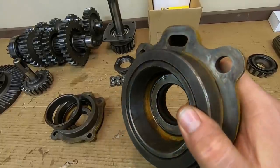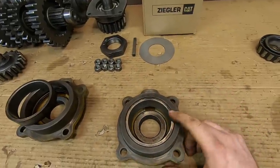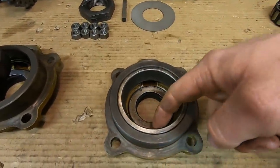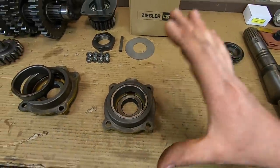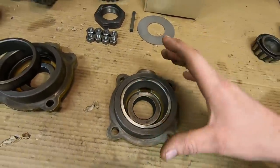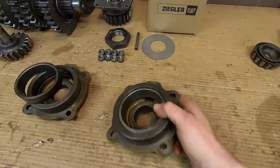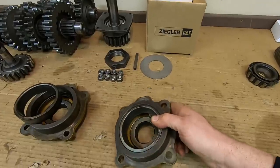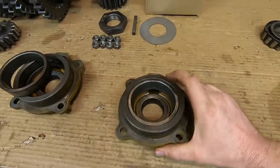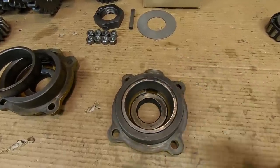With all the proper puller tools that's easy enough. Now let's pretend we don't have those tools — and this race is a perfect example because it's the one that was shelling pieces out of the face, so it's already junk. An old mechanic's trick is to lay a bead of weld around the inside face of a bearing race. Because hot metal contracts as it cools, that hot bead of weld will actually shrink the OD of that race a little bit — sometimes so much it just falls right out.